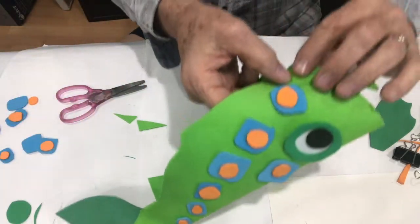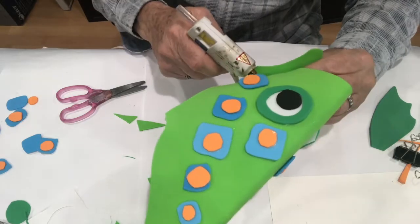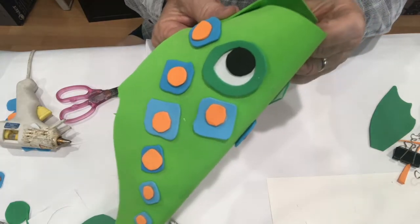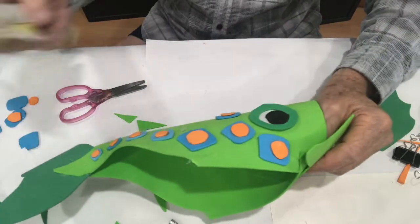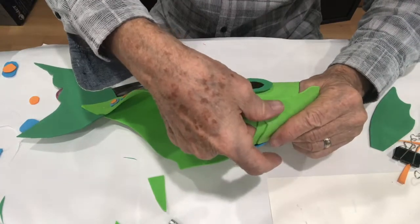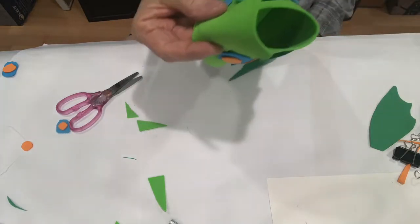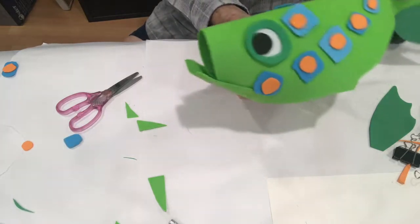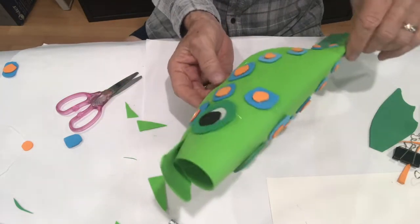Hold it steady while gluing under there by that blue and orange spot - a little juice there, hold it in place. Flip to the other side, a little more hot glue. Kids have a tendency to put way too much glue on, so it doesn't take a whole lot - just be patient and hold it for a 10-count and it should be in place. Look at that mouth - the mouth looks great!